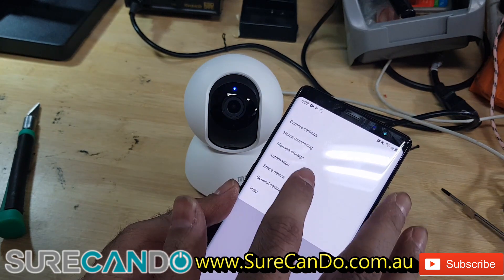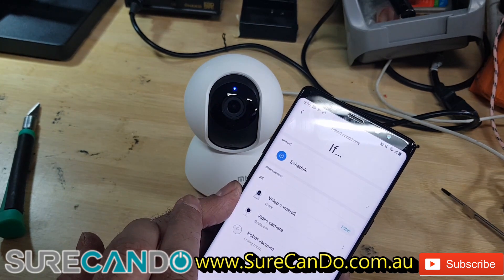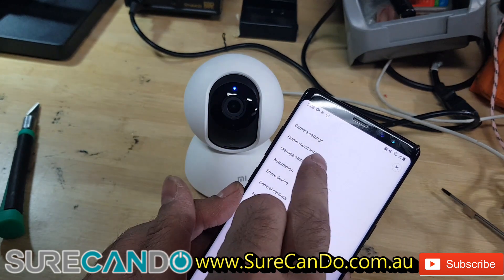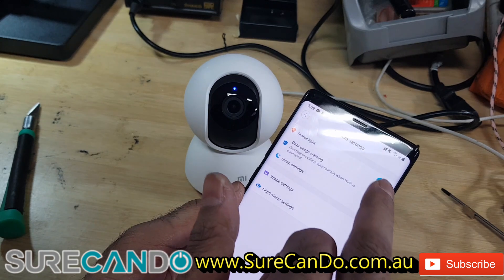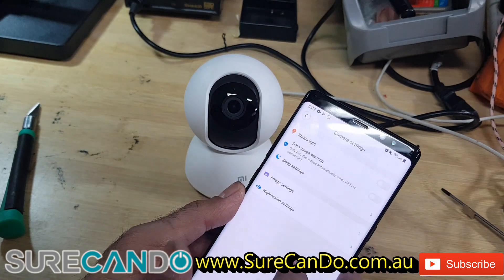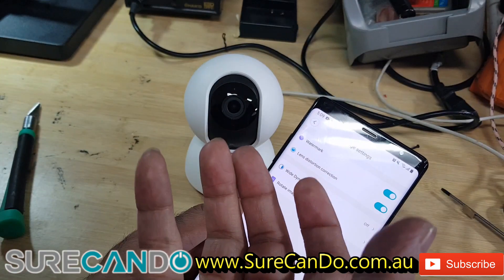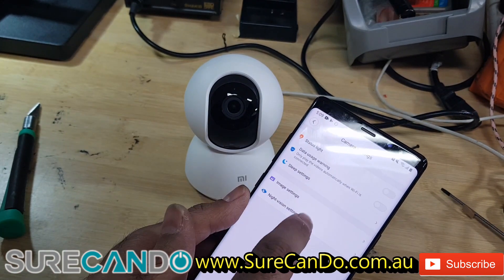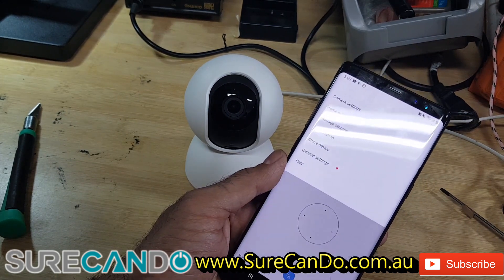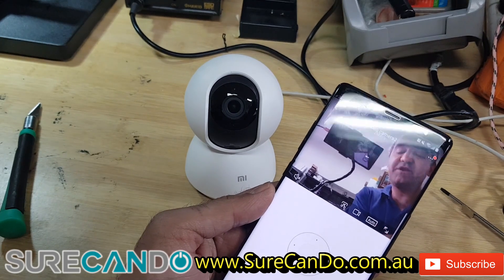Let's turn it off, put the memory card in, and do the update. Looking at automation — you can add rules. You can turn off the status light, adjust data usage warning, sleep settings, and image settings including a watermark. If you mount the camera upside down you'll need to rotate the image. Night vision is good to have on automatic. Then we'll do a recording and play back the footage to see how it goes.